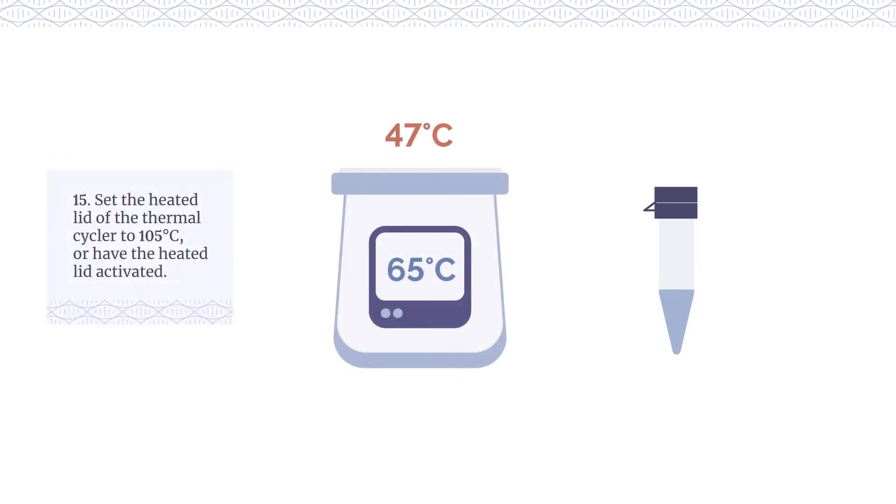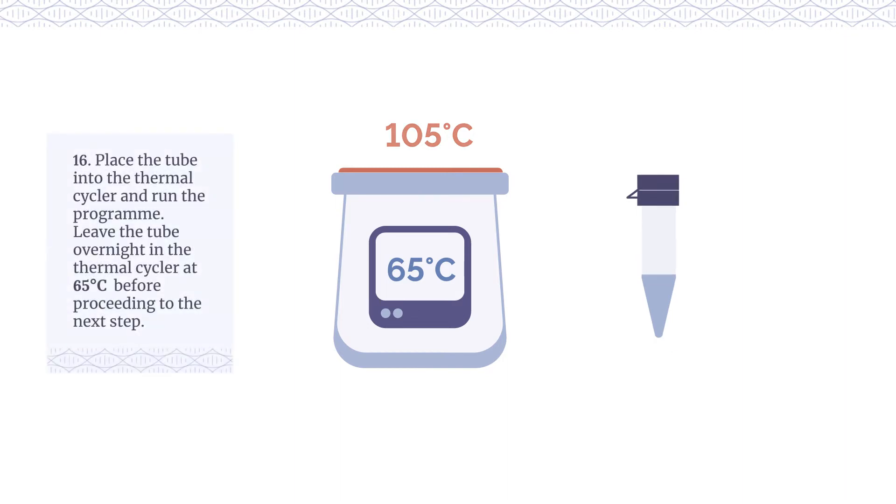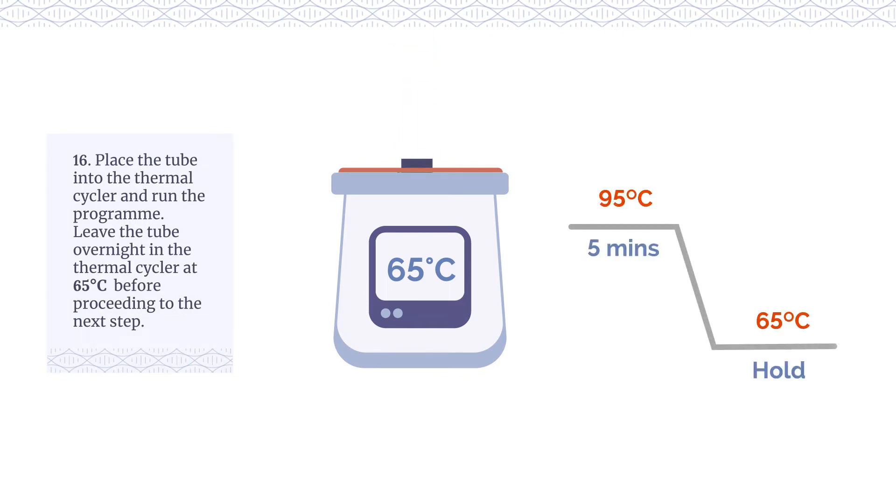Set the heated lid of the thermal cycler to 105°C or have the heated lid activated. Place the tube into the thermal cycler and run the programme. Leave the tube overnight in the thermal cycler at 65°C before proceeding to the next step.